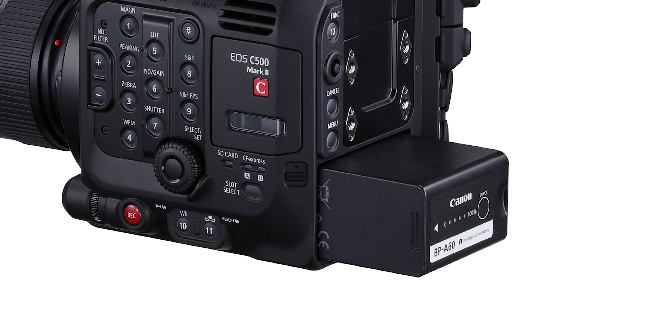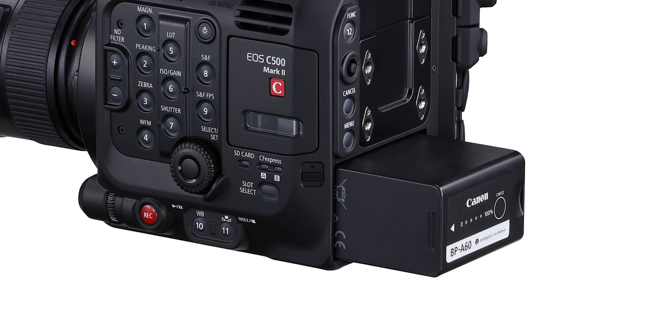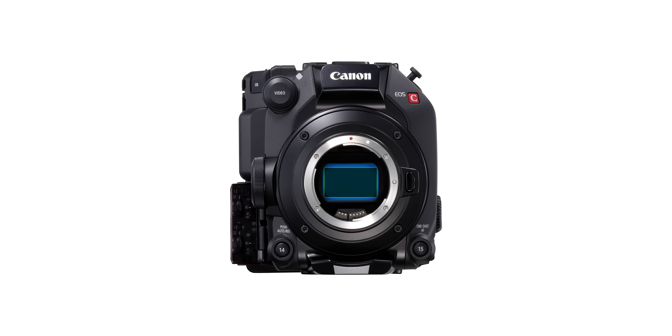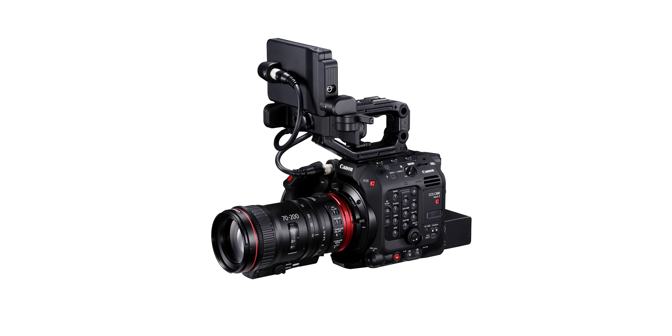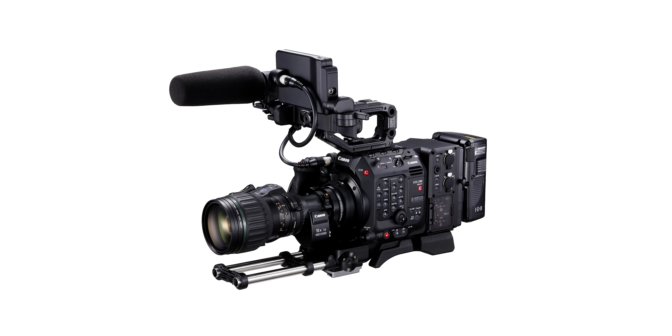It also uses the same BP series of batteries that the Canon C300 Mark II and C200 use, which will be ideal for run-and-gun scenarios. The C500 Mark II is also the first Cinema EOS camera to have built-in image stabilization in the body, giving you 5-axis correction even without an IS lens attached. This is a massive feature for documentary and broadcast shooters.